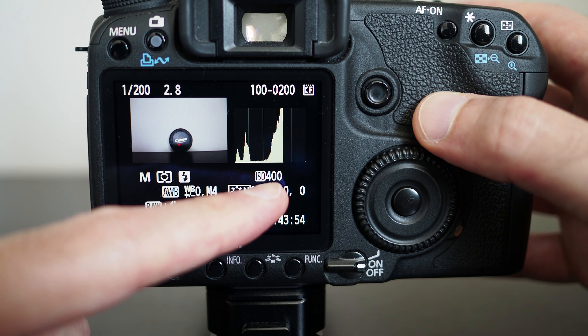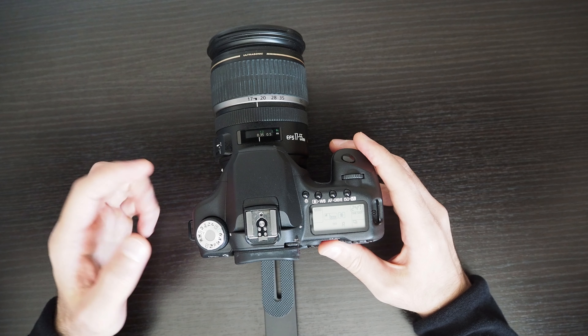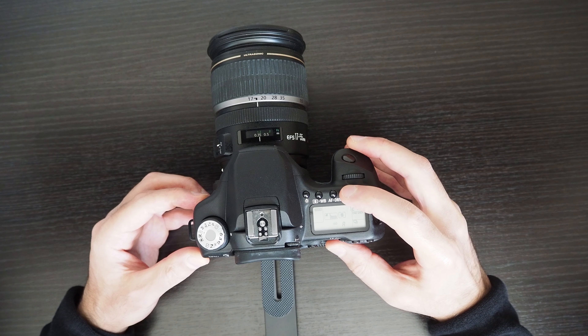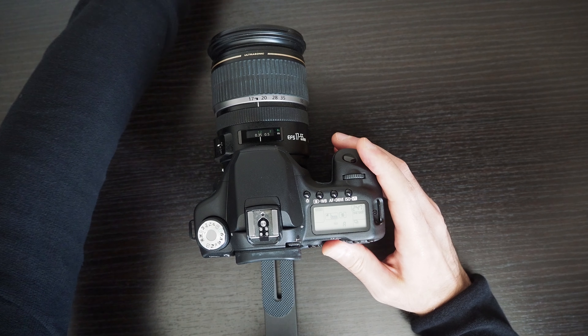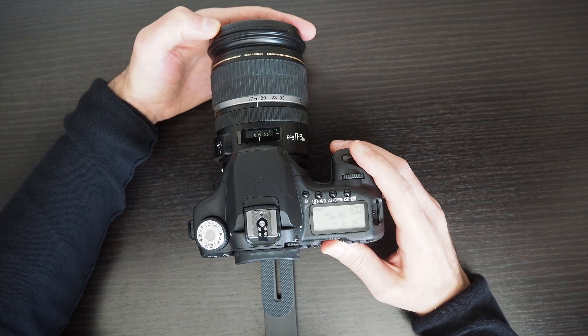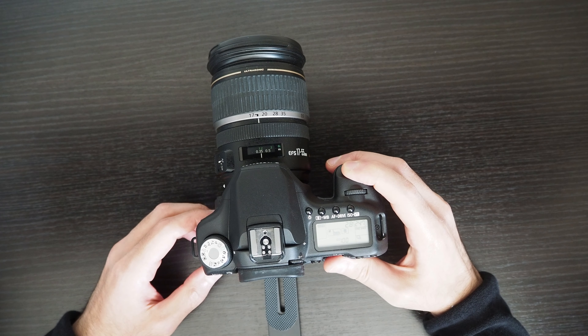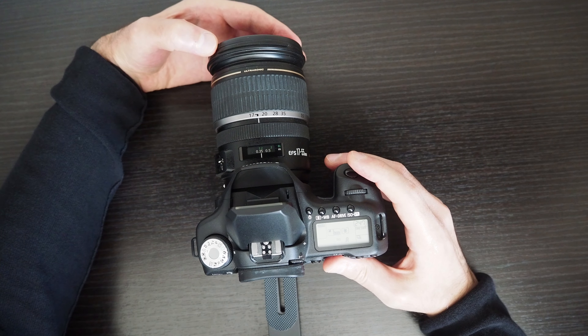In the automatic modes — what Canon calls creative modes — you don't have much control over the firing of the flash and you don't need to open the flash manually. If I close the flash and go to portrait mode, which is a basic automatic mode, and press the shutter button, the picture was brighter so it didn't need a flash. But if I put the cap on the camera and try again, the flash opens automatically.